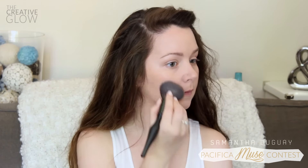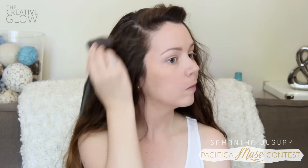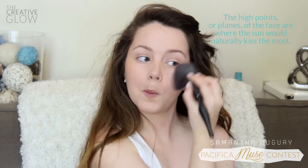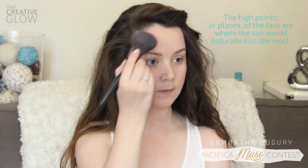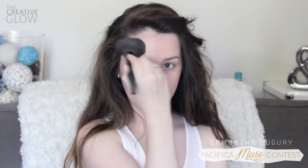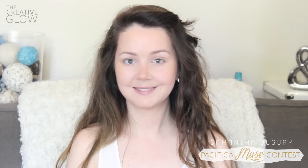Now I'm taking my bronzing powder and a fluffy brush and applying bronzer to the high points on my face — along my cheekbones and up towards my temples, across my forehead, down the bridge of my nose, a light dusting on the tip of my nose, and on my chin. This is going to give us that nice sun-kissed look, like we've been having fun spending time in the sun.